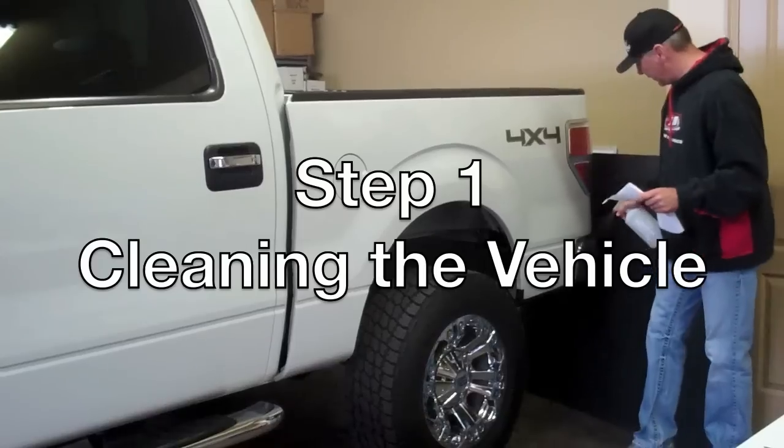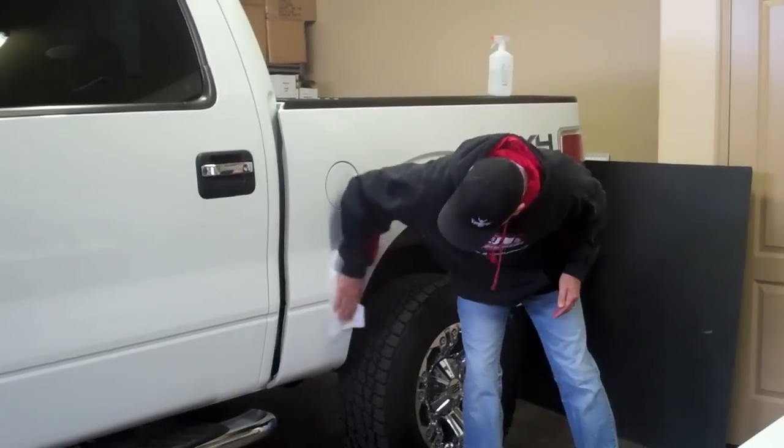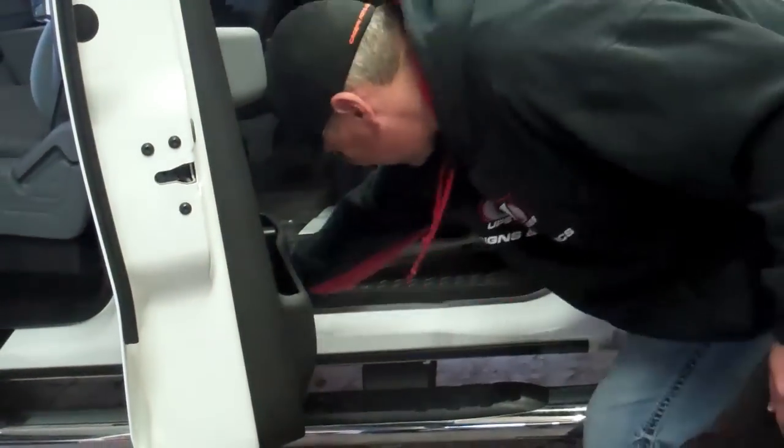Step 1: Cleaning the vehicle. Cleaning is one of the most important steps. Do not get impatient with the cleaning process. This is vital to getting the most life expectancy out of your rocker panel kit.